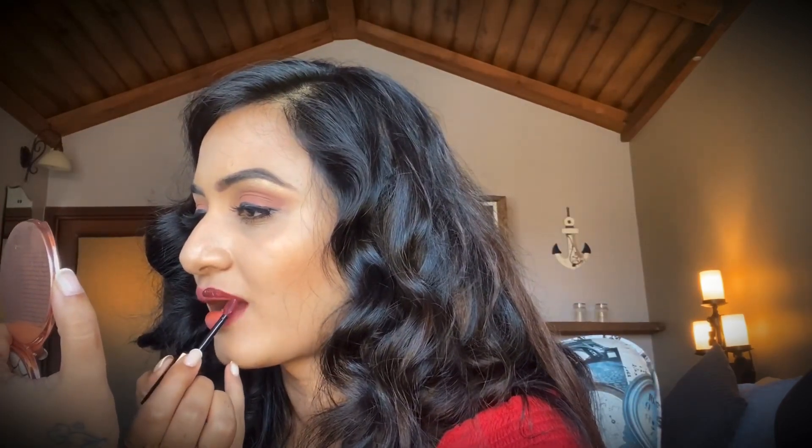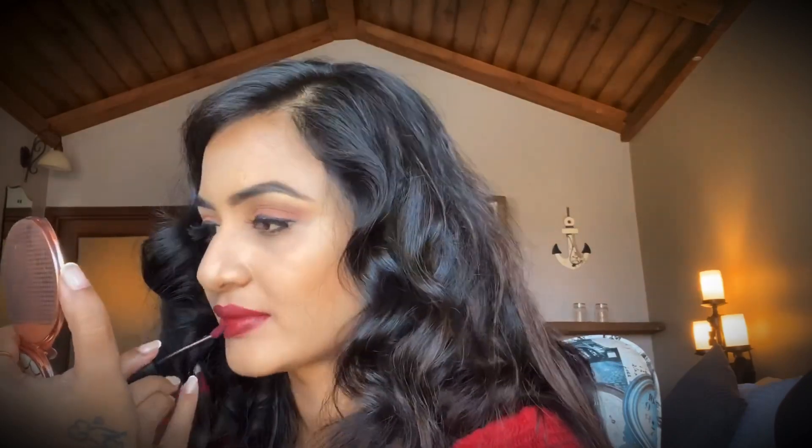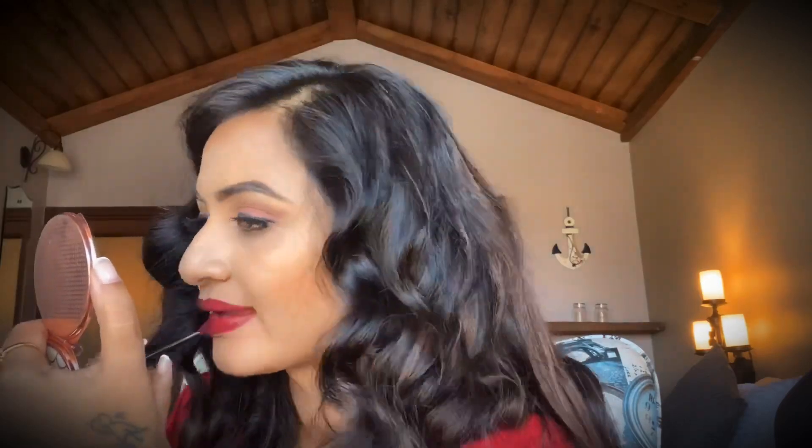I wiped off 'I Decide' and now I'm going to 'I Enjoy' — the shade of the next lipstick is 'I Enjoy,' number 103. I'm really really enjoying it — this shade is a bomb! I'm not a person who prefers bright and bold shades, but this particular shade I really love. This is the first time I'm trying a plum shade.